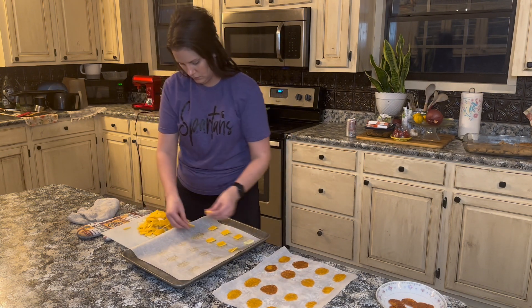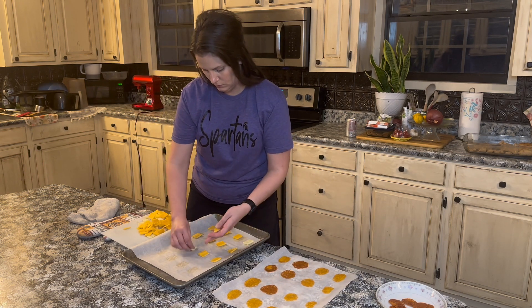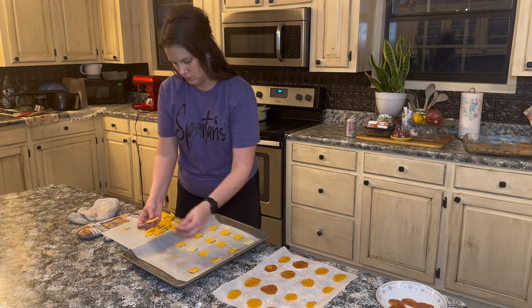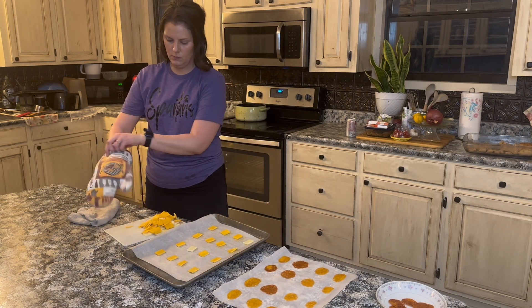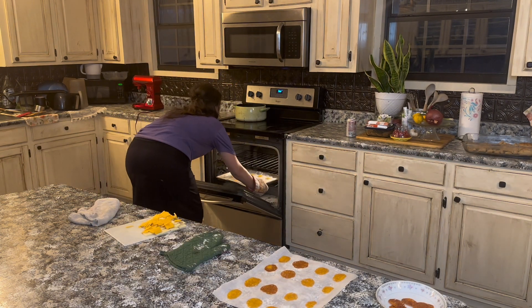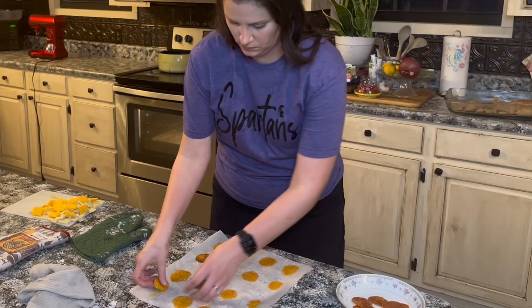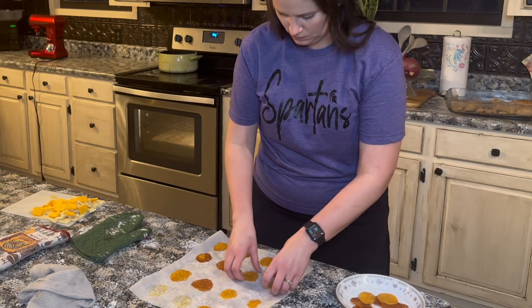I was using both entire blocks of cheese because I was meal prepping for my dad and myself. But you can feel free to make as many crackers as you would like — you can even make a batch every day if you want. This is meal prep, so I was making all of the crackers I wanted for the entire week. You're just going to see this process repeated.